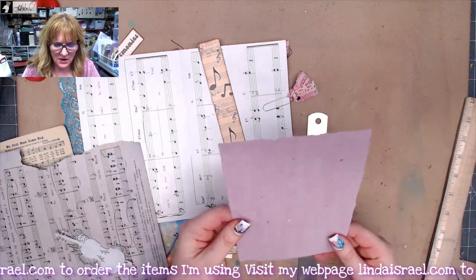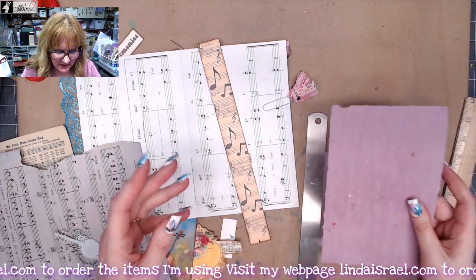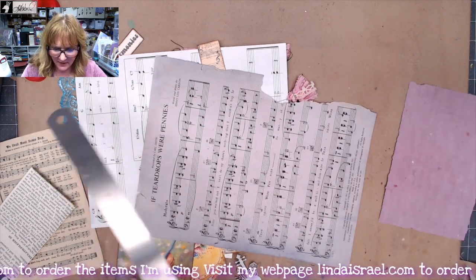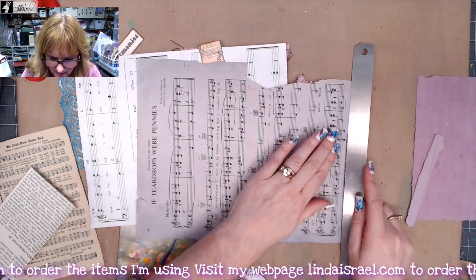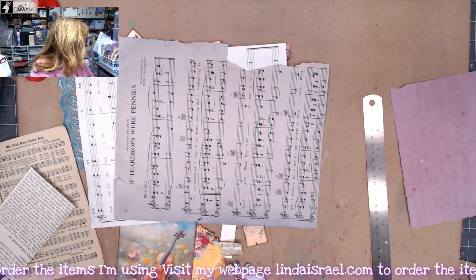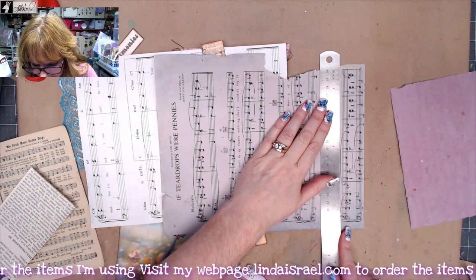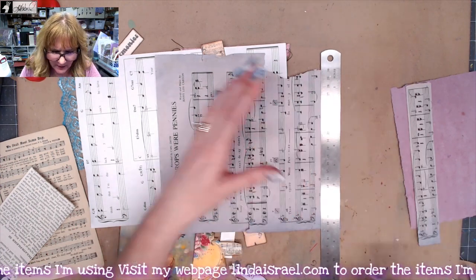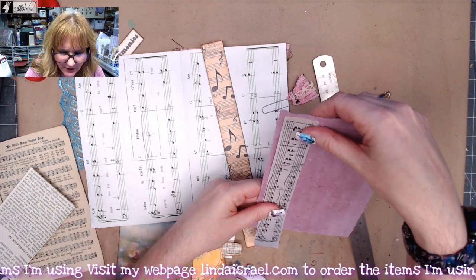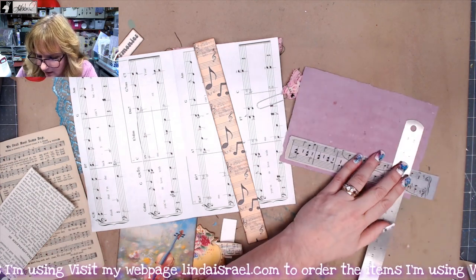This side is really smooth so I think I'm going to leave it for writing. The other side has a little bit of texture. What if I took a piece of this music sheet and tore away the blank space at the bottom, putting the scraps in my scrap bin? Then just a little strip right about here — I think that would look good attached going down the side.